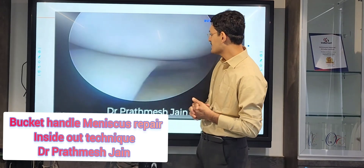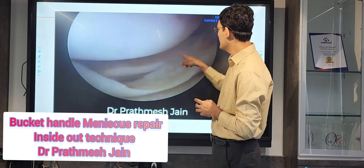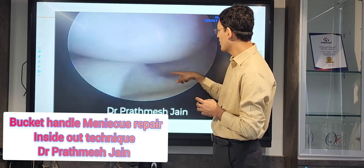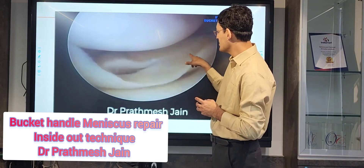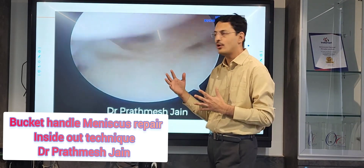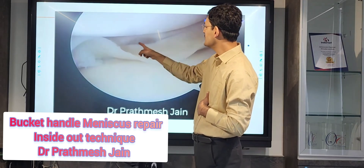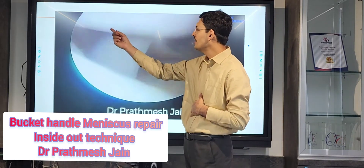This is one such case in which the patient has a locked bucket handle tear. You can see that the femur is on the top and the tibia is on the bottom. There is a tear present — this is a locked tear, and sometimes it is a double locking, meaning you have two levels of tear: one here and one on the back side.